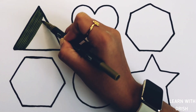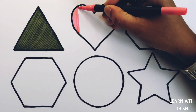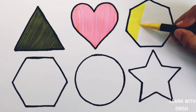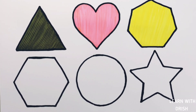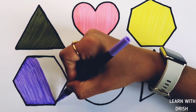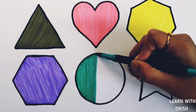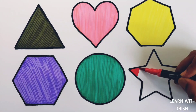Olive green color. Fluorescent pink color. Yellow color. Purple color. Blue color. Red color, purple color, red color, white color.